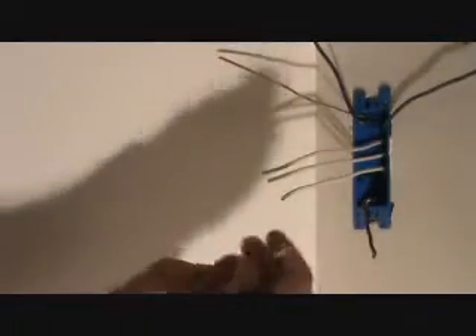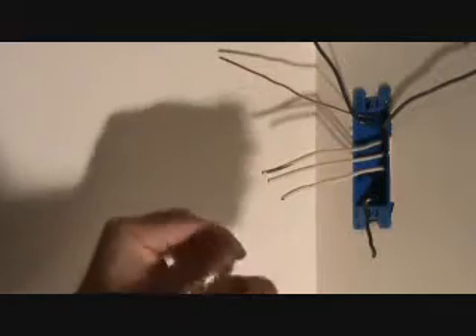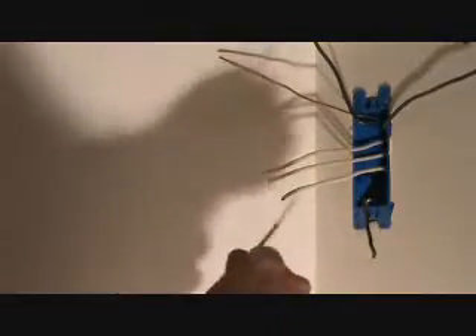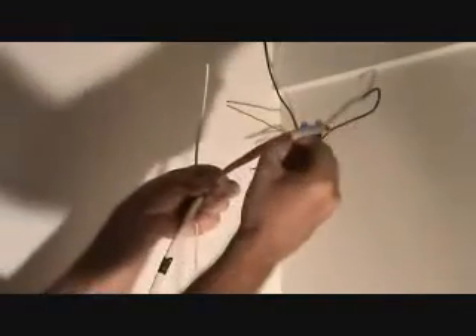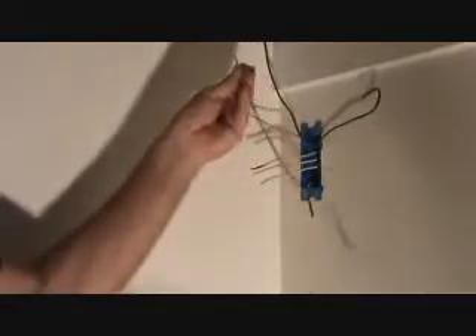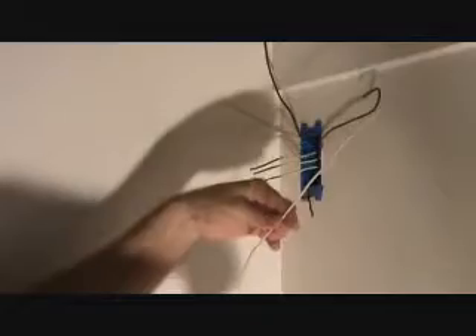Now we've got to come up with the pigtail. Here's a little piece I cut off, but I'm not going to use this one because it's kind of short. I've got some extra wire here — it's always good to have some extra wire with you to make little stubbies like this so you can use them for pigtails. Usually on your job you're going to have little pieces of wire like this so you can cut that and strip that back off. Now you've got a ground wire, a black wire, and a white wire that you can use.